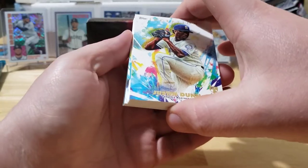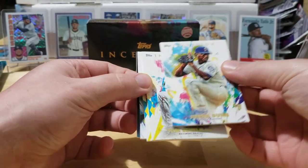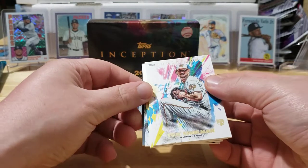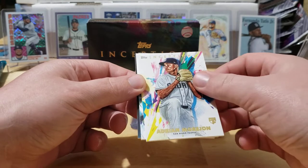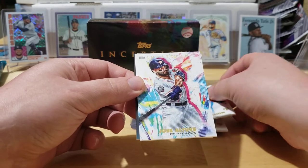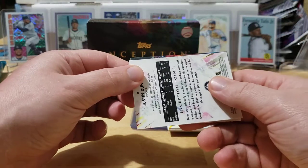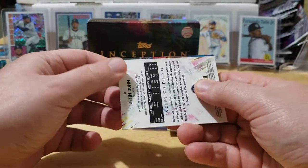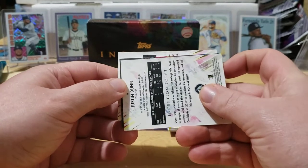Next we've got Justin Dunn — I'm actually going to use that one to cover the autograph in the back. Next up we've got Tom Eshelman, Adrian Morjan, and Jose Altuve is our last base card. And it looks like Poppy got the case hit here — let's pull something huge!